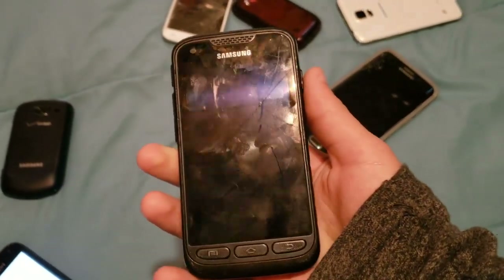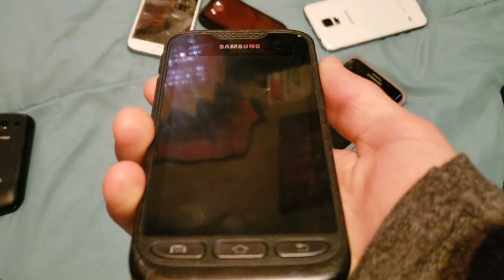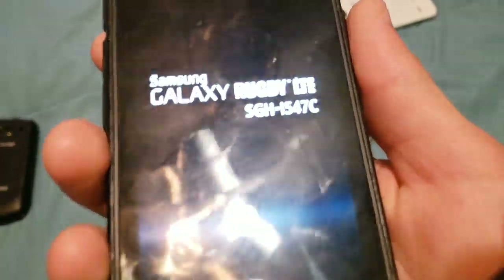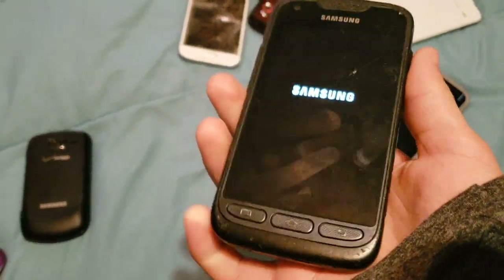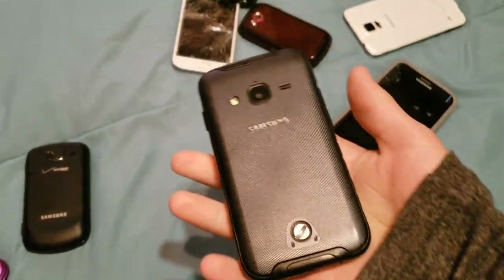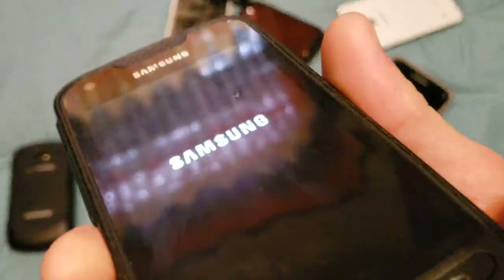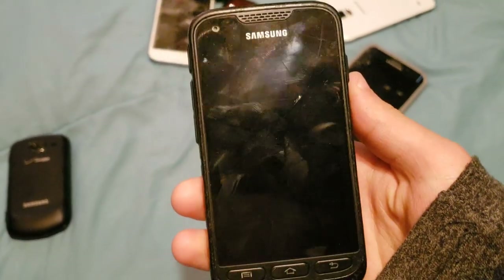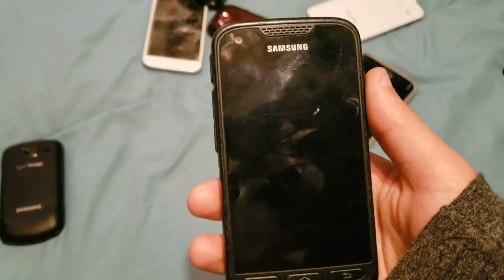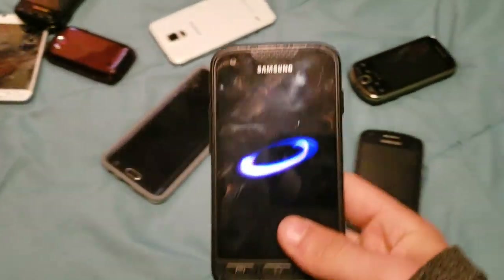Here we have the Samsung Galaxy Rugby LTE. This is a pretty nice phone. Got this in a trade with Tech Center, and it works totally fine — it's just slightly cracked there. But it's a pretty rugged phone, and it turns on.